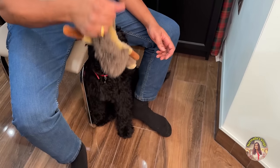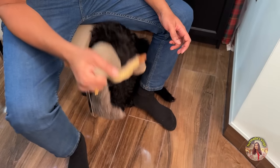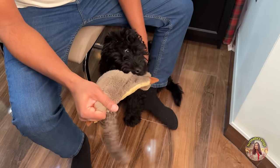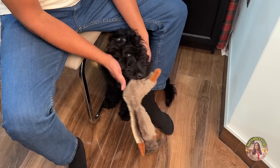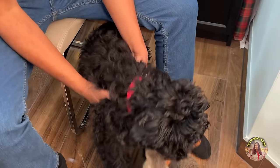Did she eat her dinner? Yes, she did. I didn't see — I was editing video. Come on girl, come on.